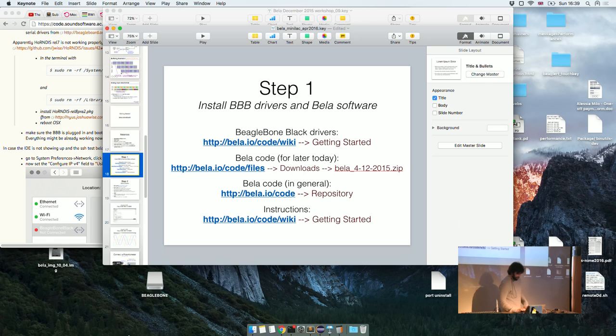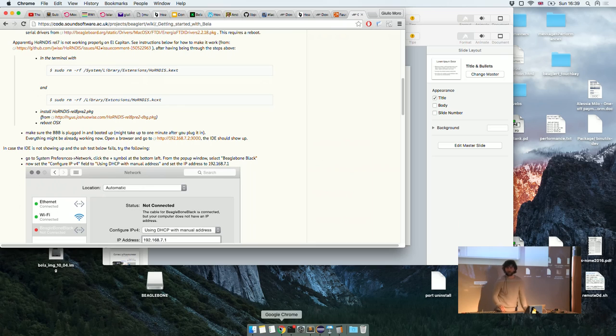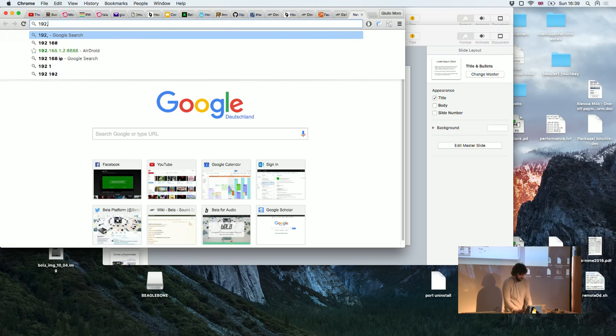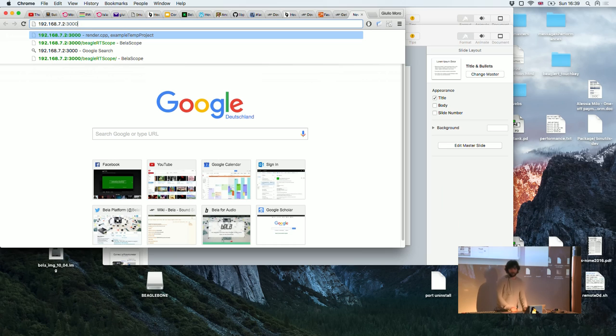Hopefully most people will be online now. Being 'online' means you can SSH into the board at the address 192.168.7.2. Or more simply, open your web browser and go to 192.168.7.2 port 3000.